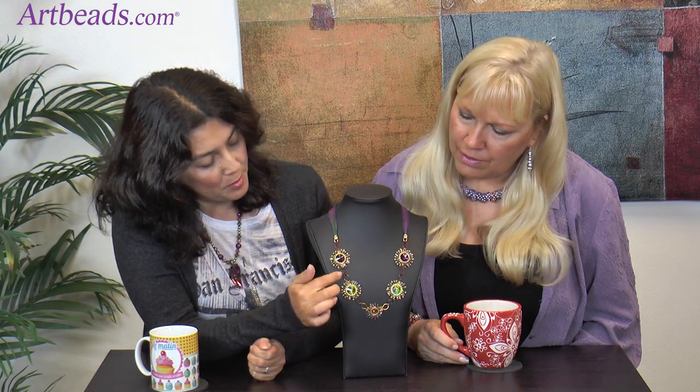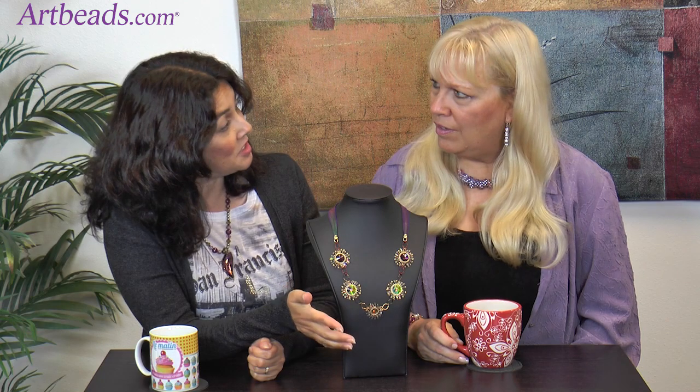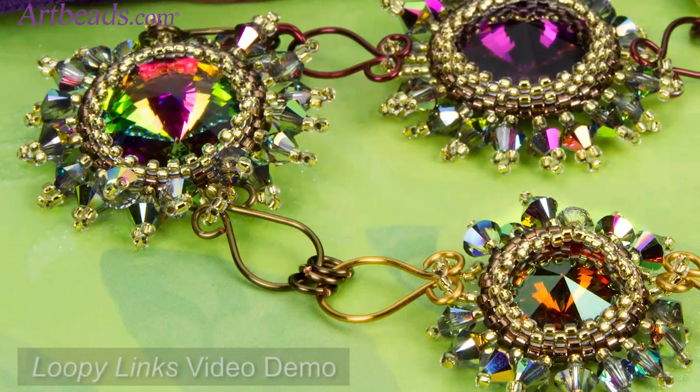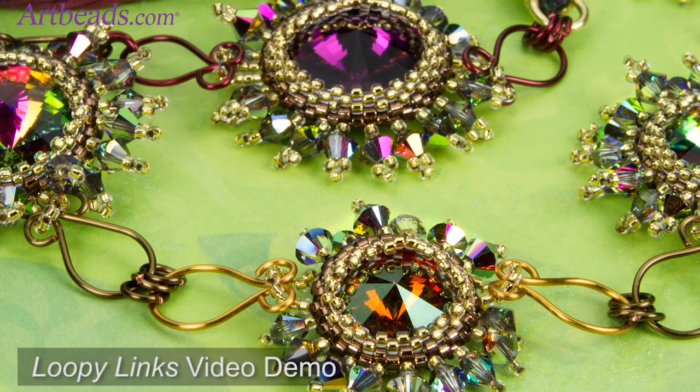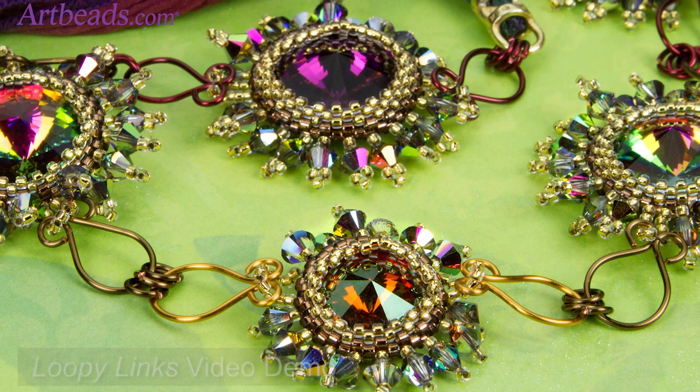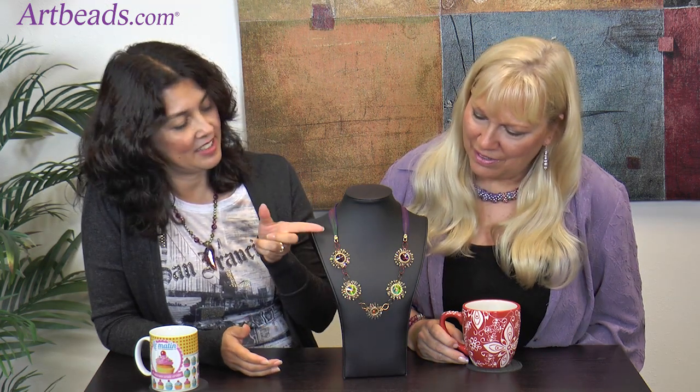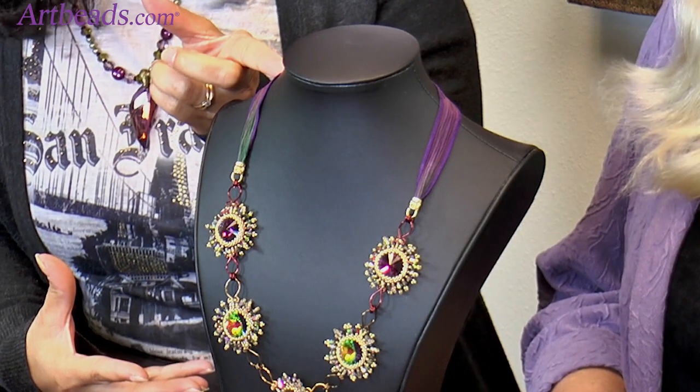A lot of times people would connect the rivolis with more seed beads, but I decided to do something different. I created those little — call them loopy links. I have a mini video on the site to show how to make those — super fast, super easy. As you can see, I have different colors of wire because I used one of our wire blends, so I don't have to buy so many different colors and spools. Everything is in the tube, and I was able to make those links together. I also added a ribbon just to make it softer, and what I love about the ribbon is you can adjust the size — make it long or shorter.